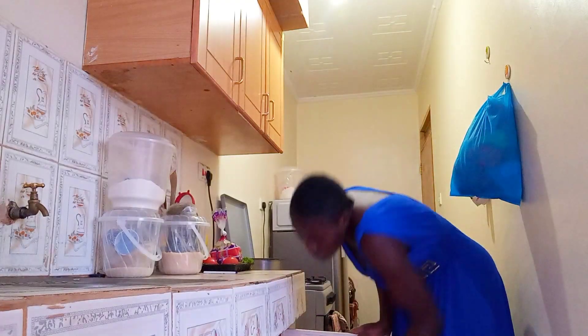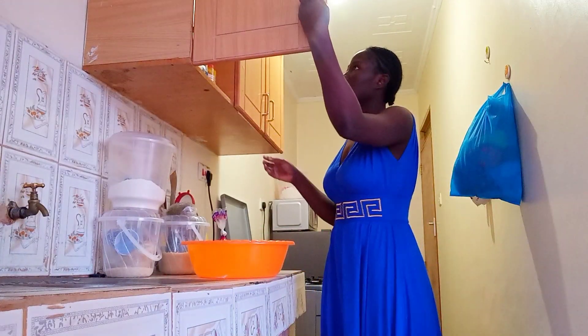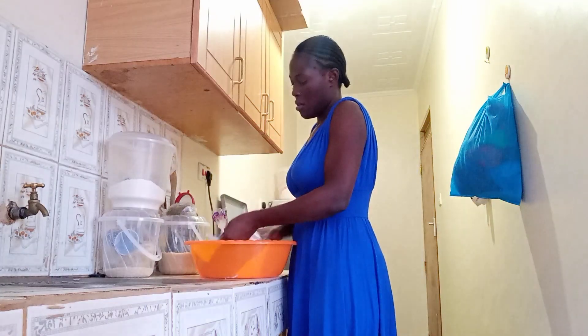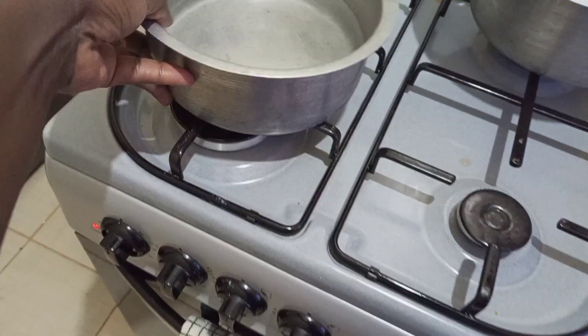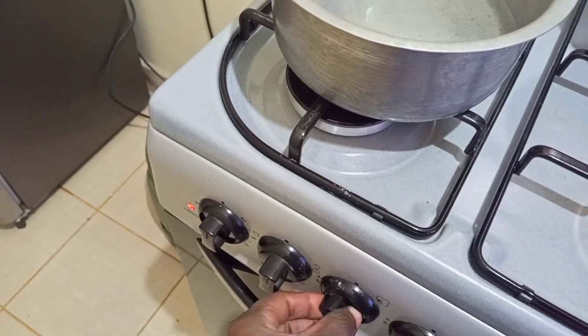I've decided let me just make the chapati dough, cook, and then go buy some more food — I'll go for a walk tomorrow hopefully. It's been almost seven months since I made chapatis. In the meantime, let me get that water boiling because we're going to need some warm water.